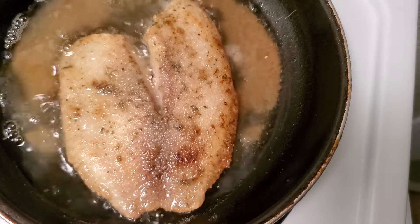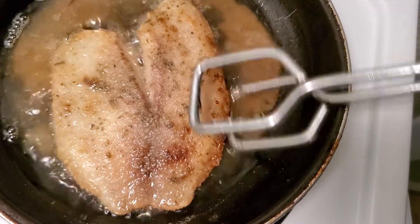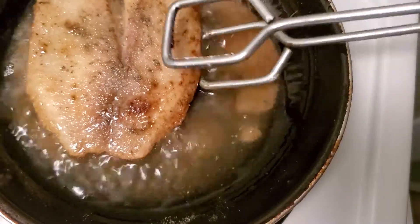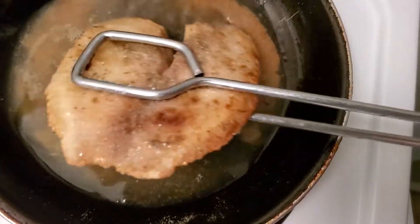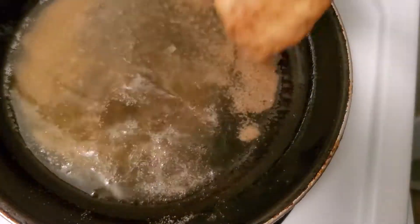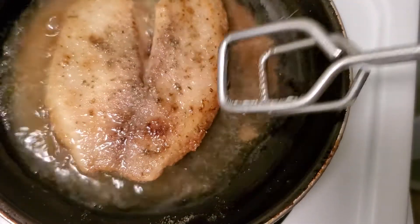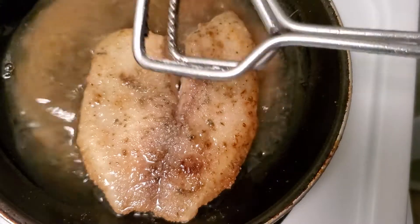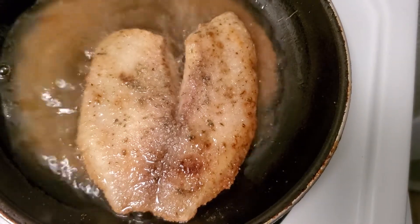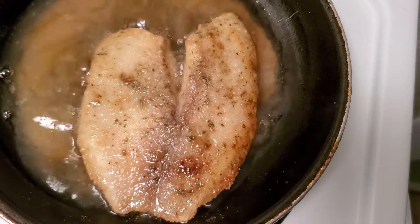Hold on — alright, we're flipping it over. Let's flip that back over because this side needs a little bit longer. Again, this is tilapia — tilapia is a really good tasting fish in my opinion.